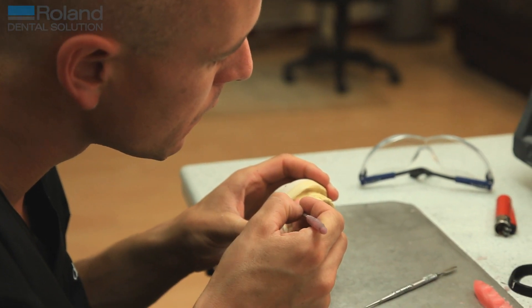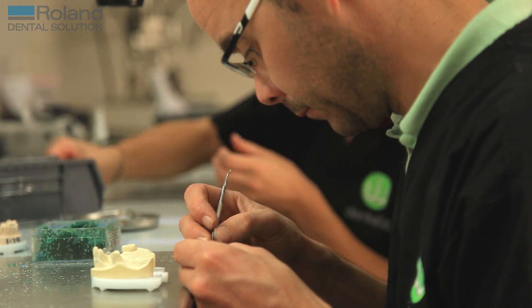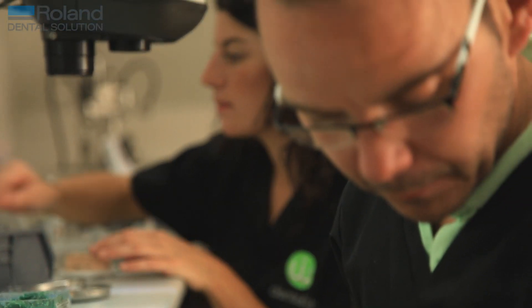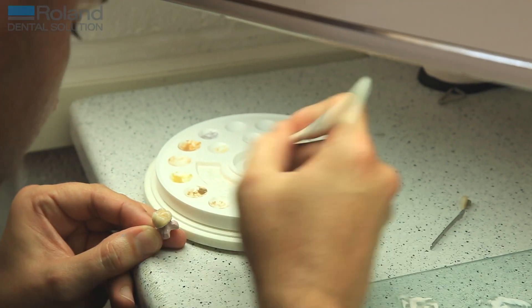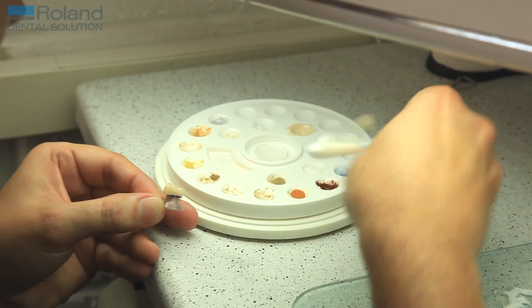It has increased the amount that we can get through and also increased the quality. The old scenario of a busy lab taking in a lot of work was that the quality slipped. By utilising the milling machine, the quality doesn't slip — it mills exactly the same every time and produces a fantastic product.